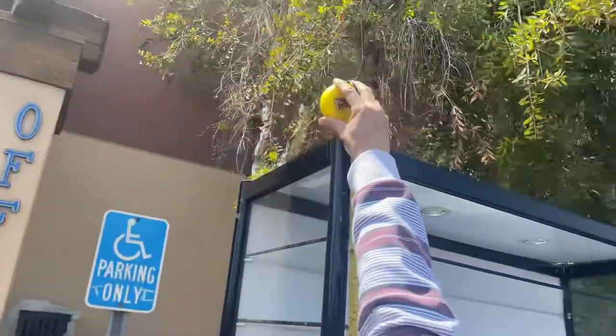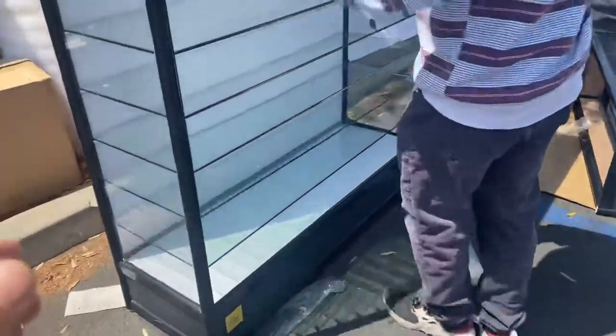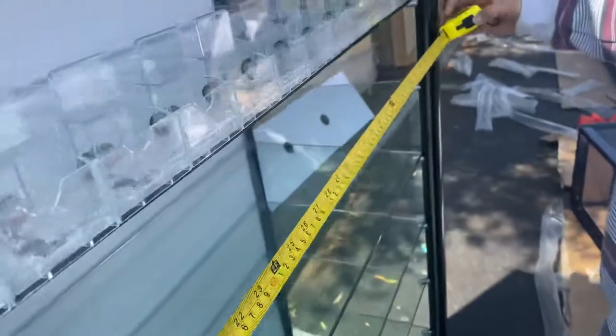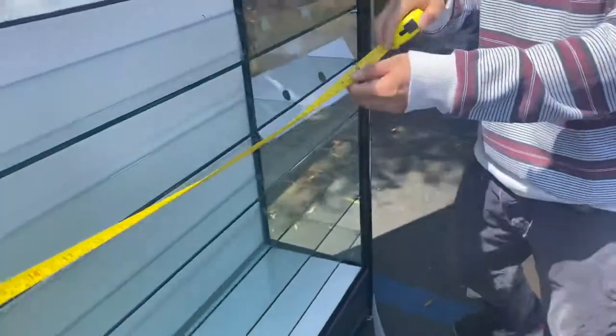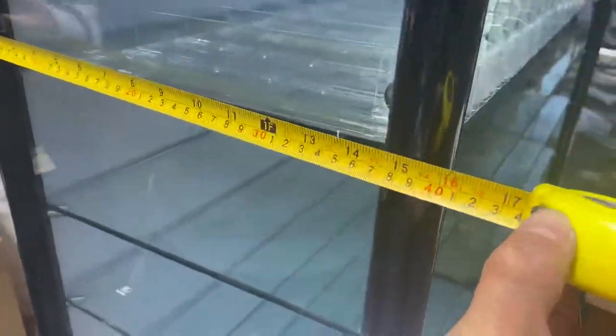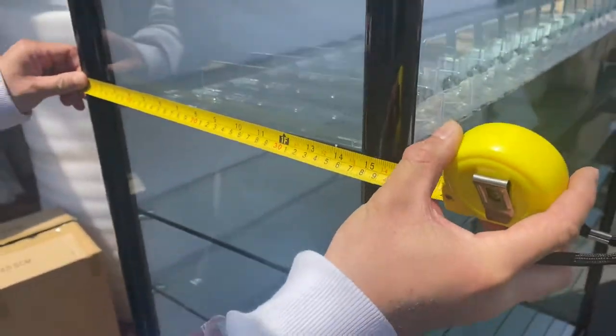For the height, we're looking at 80 and a half inches tall. For the length, we got 47 and a half inches. And for the depth, we have 15 and three-quarter inches.